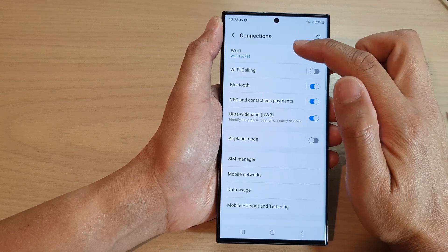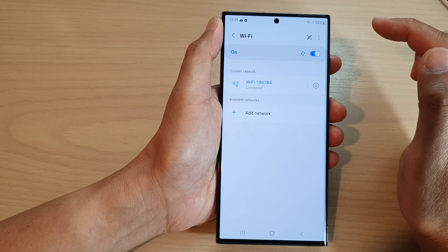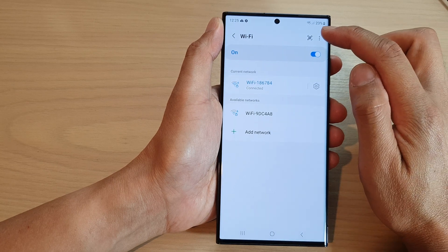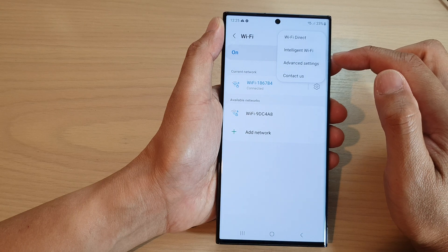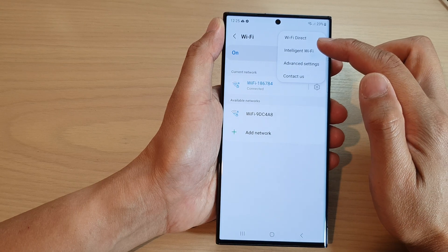Then tap on Wi-Fi. Now tap on the More button at the top, and from the pop-up menu tap on Intelligent Wi-Fi.